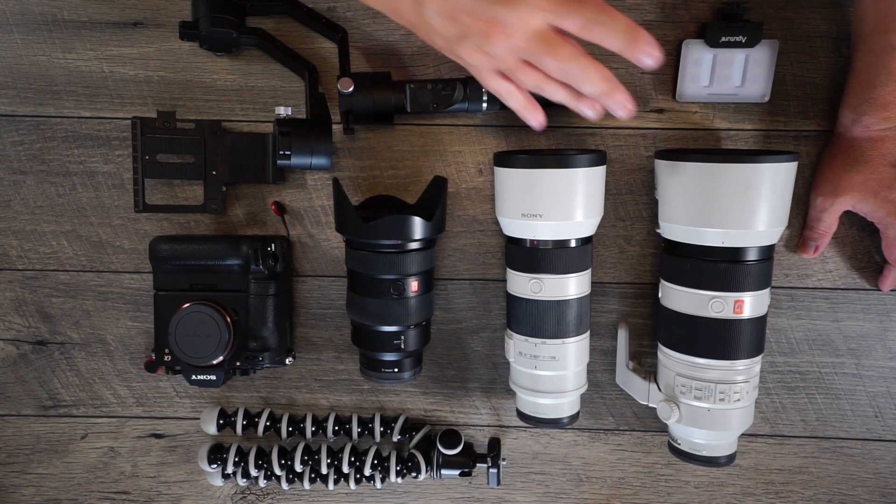I can handhold this at pretty much almost all speeds that I shoot for sports without using a monopod, which is for me huge because when you're moving around the football field, the last thing you want is to be stuck with a monopod and you can't maneuver around. If I had a huge lens that I couldn't handhold, I probably would use it. But really fortunate for me as a Sony mirrorless user, the footprint for weight is not that bad.